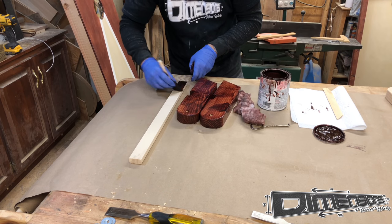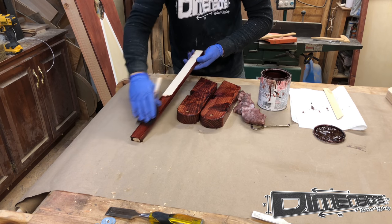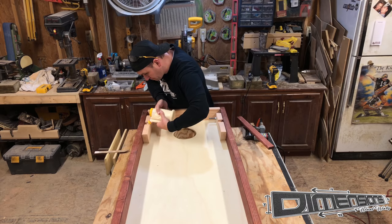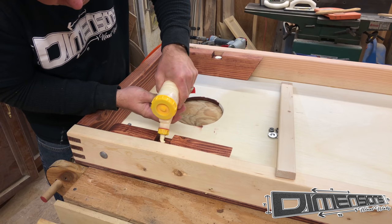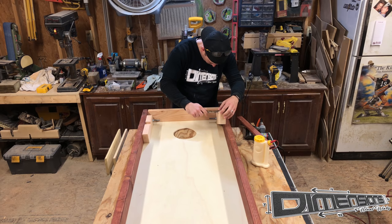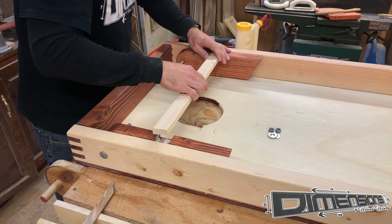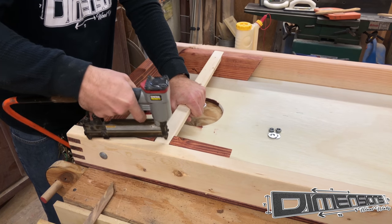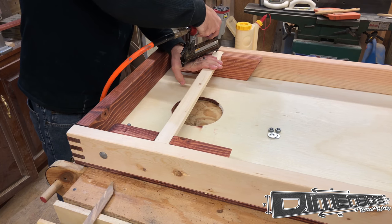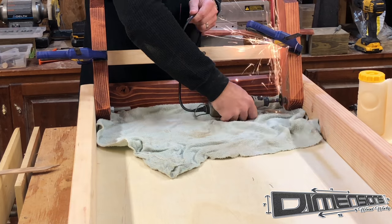Now that the construction is done, we can go ahead and stain our boards the appropriate color so that we can get them ready to glue up. Just like every other joint in this build, you want to take care to make sure you don't end up with a lot of squeeze out after this process. I let the wood glue do the heavy lifting and just use clamps and brad nails to hold it till the glue dries.